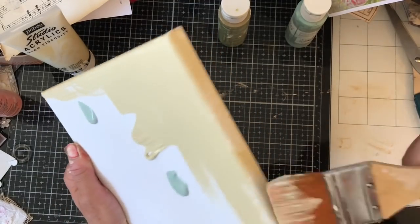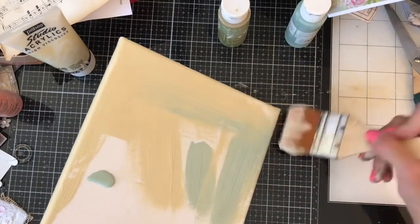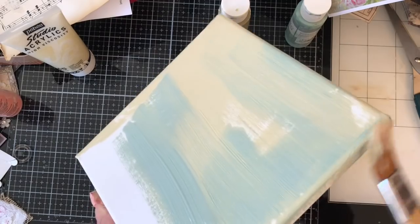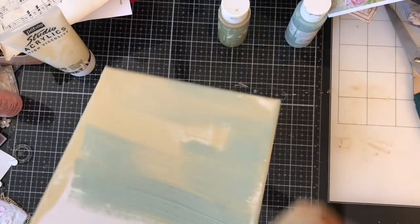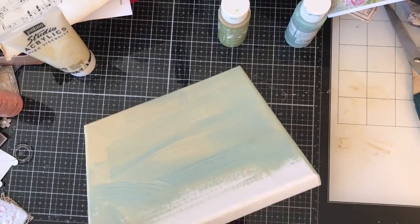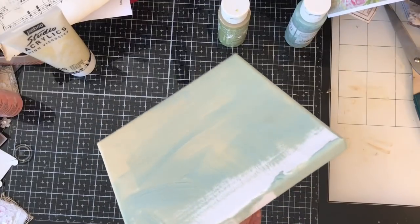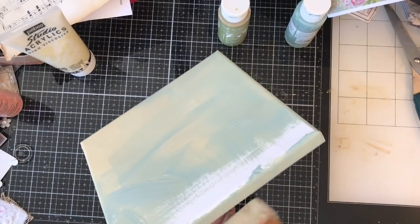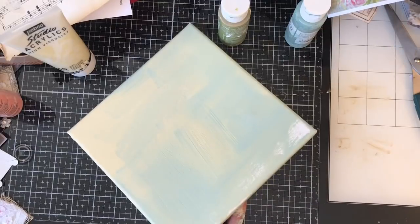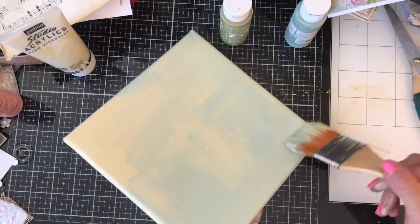Just go around, start with this and then hopefully my green will be a bit more noticeable than the pink was. Try and get it around the edge of the frame a little bit. Isn't that just the most lovely color green? I really do love that color. This acrylic paint on these canvases literally takes like no time at all to dry, so in a few minutes that will literally be dry.